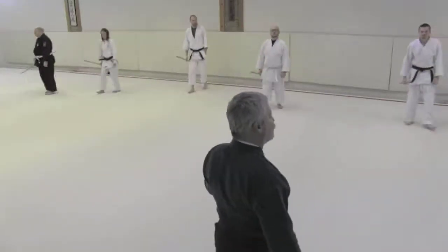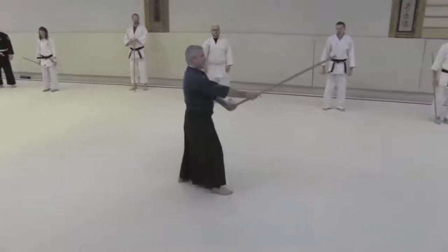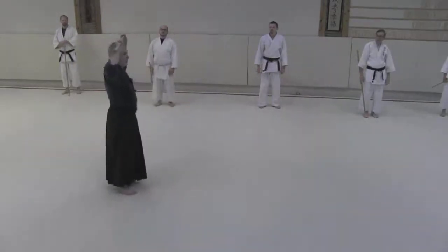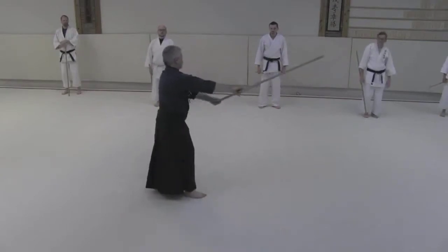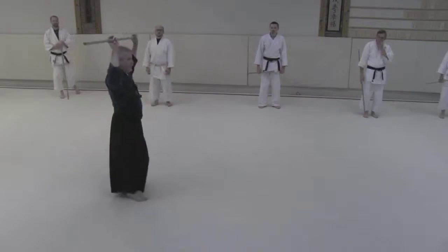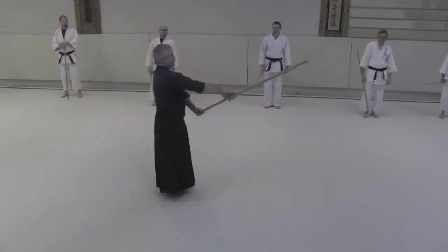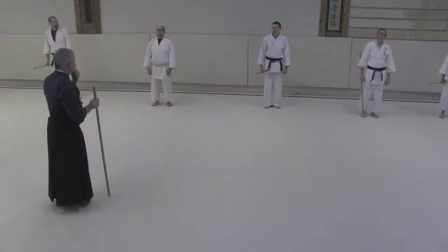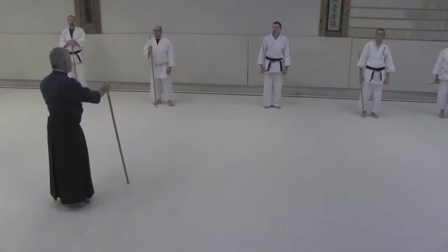One thing to keep in mind when you're doing these is that the kamai — the postures — are always consistent. If this is my honte kamai and this is my gyak te kamai, when I do this movement it's going to be the same position. Always try to make sure that when you do these, this is consistent. If I'm here doing this, it's still the same posture as I would have normally.